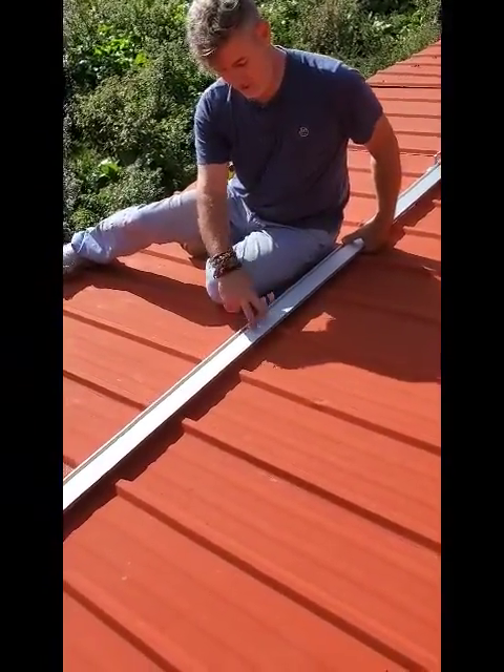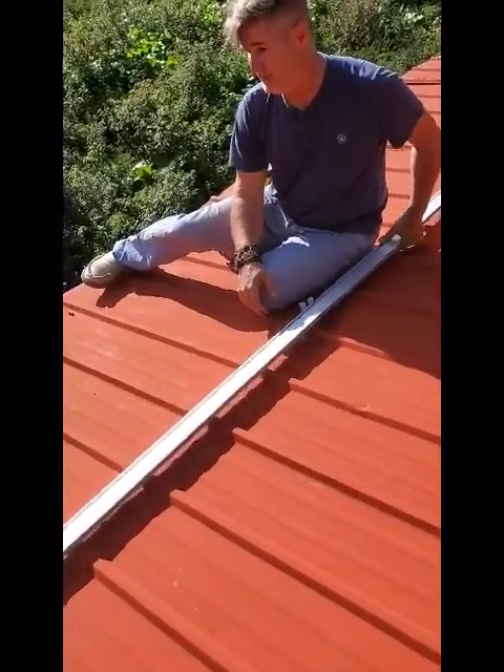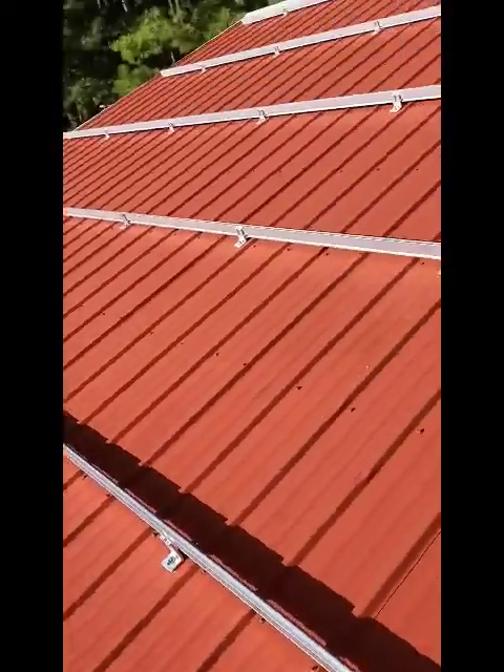It's got some set screws — you just drive the set screws in there and now they're held together. That's pretty much all there is to it. This was the hardest one to put in, of course.